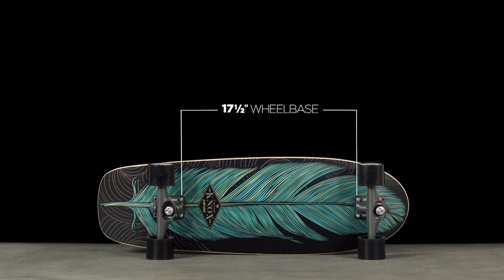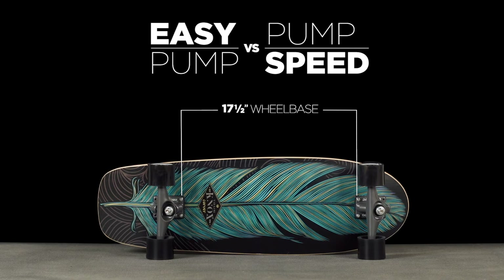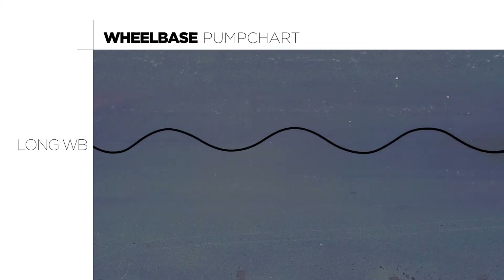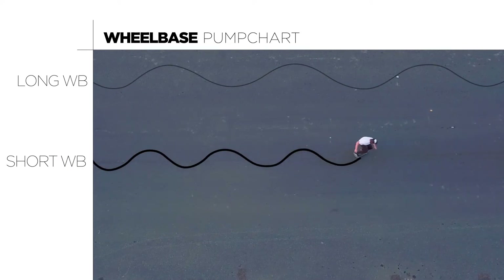Wheelbase is the distance between the trucks and it determines how easy it is to initiate a pump versus how fast you can pump for speed. A longer wheelbase needs more room to pump but has a faster top speed and flows with wider, more drawn-out turns. A shorter wheelbase is easier to pump in a smaller space with great control and is snappier with its tighter turning radius.